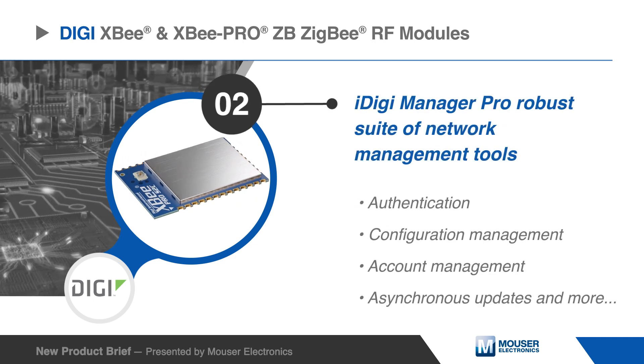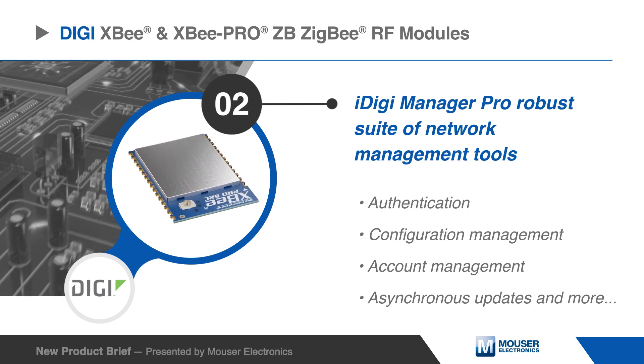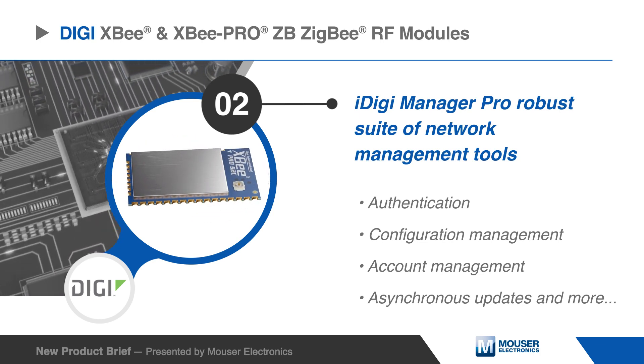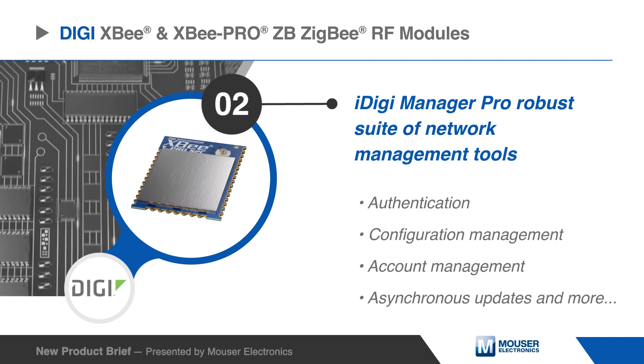All Digi XB and XB Pro ZB Zigbee RF modules include iDigi Manager Pro, a robust suite of network management tools. With iDigi Manager Pro, network managers can remotely configure, upgrade, monitor, and troubleshoot remote devices and create applications that improve productivity, speed, and efficiency.